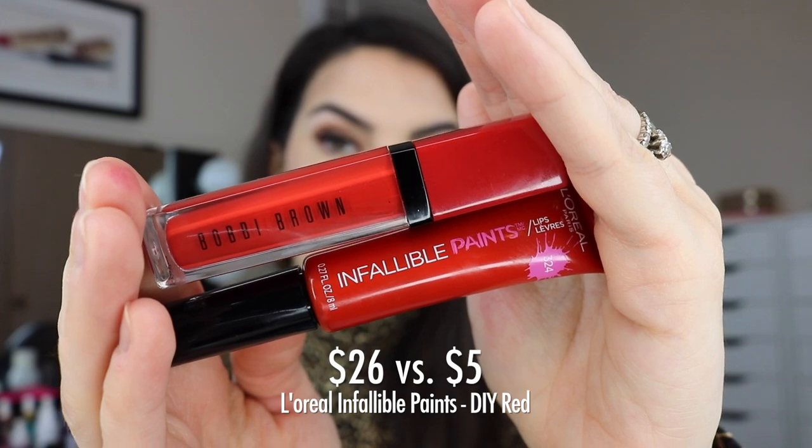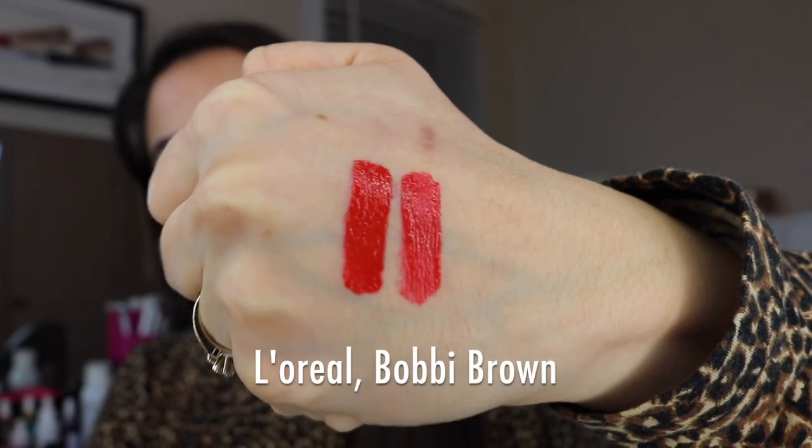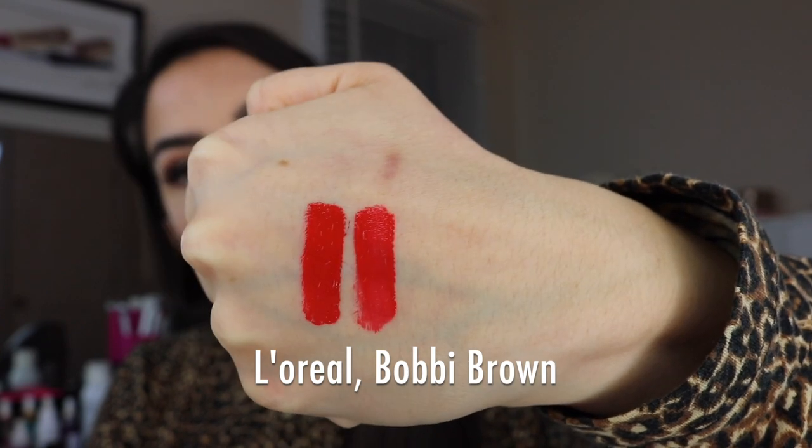Our final shade is the brightest — I was able to find a dupe for the shade Big Apple, which is the most warm, orangey-looking red in Bobbi Brown's line. The dupe is again from the L'Oreal Infallible Paints line and it's called DIY Red. I got really hung up on this because there are so many little nuances with reds — so many that just aren't warm enough. This one from L'Oreal is very on point with the warmth level and color intensity. There's a reason these certain formulas were featured: they're capable of being glossy but not too sheer.